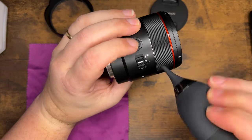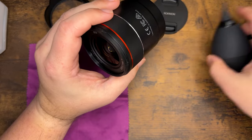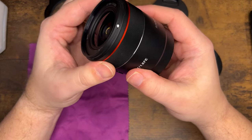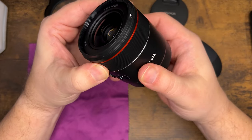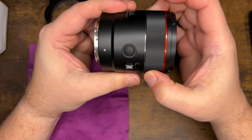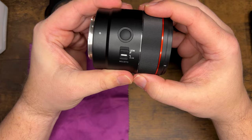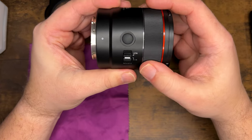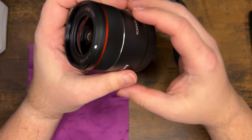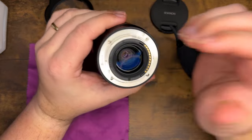Next thing I'm going to do is rotate the lens barrel — the focusing ring — and just make sure that it works and there are no hang-ups in there. If it starts to get hard in a spot and then soften back up, there's a problem with the dampening or likely the focusing system internally. We're good here.